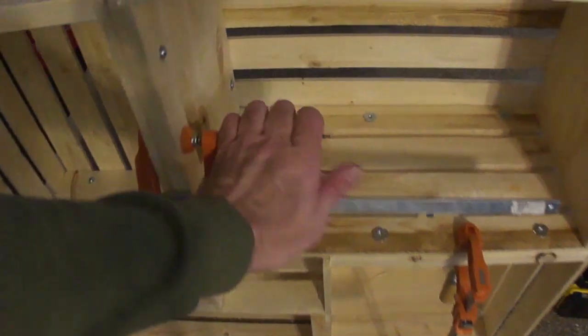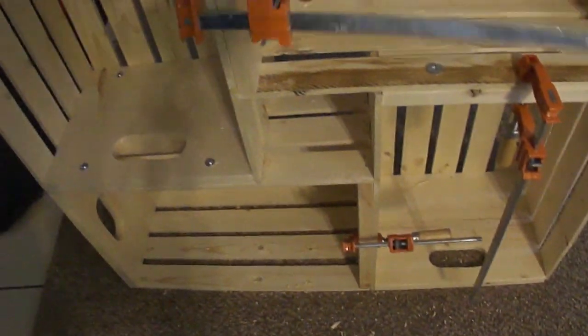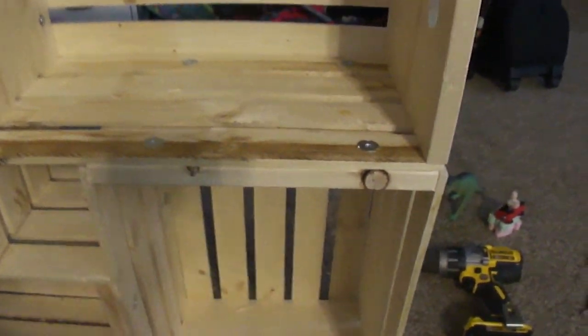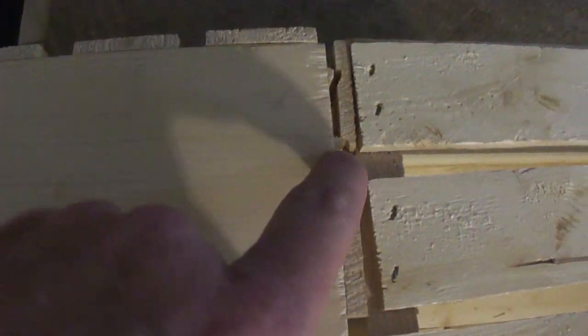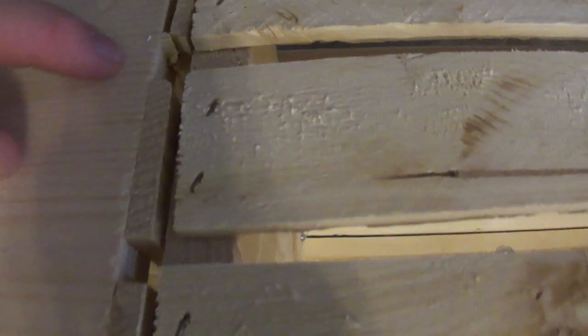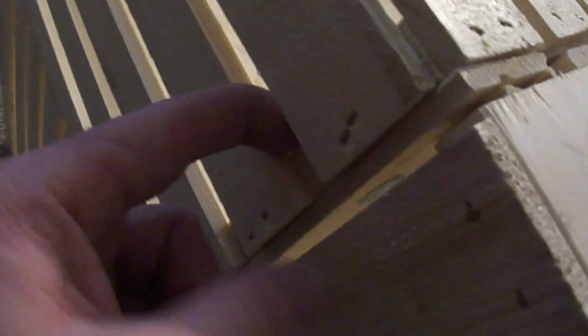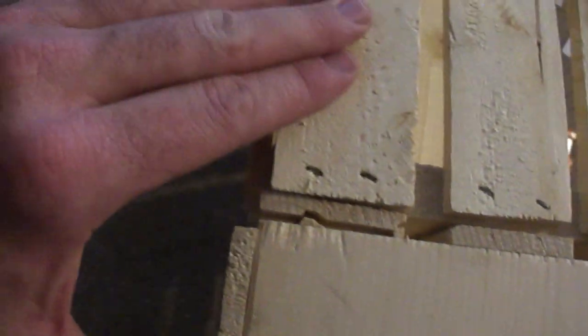We'll see how that goes. Got all 16 T-nuts and machine screws in, but we've also had our first casualty. As you can see, everything comes apart fine, but right here it obviously wasn't stapled in very well and it just blew that edge out. So this slat is screwed solid on one side but this edge here is going to move a bit.